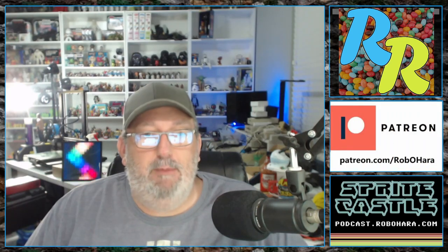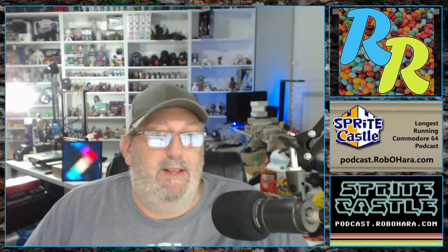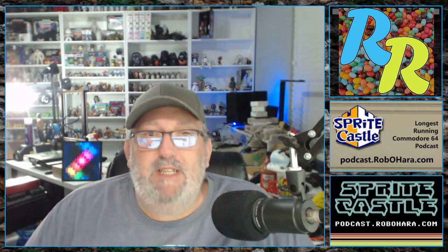Hello and welcome to Rando Rob. Each week I'll be showing and discussing one item from my large collection of collections. New shows appear every Monday, and throughout the week I'll be adding older episodes previously only available to Patreon subscribers. You can watch on YouTube at youtube.com/RobOHara, or find audio versions at podcast.robohara.com or through iTunes. Thanks for watching, and I hope you enjoy this vintage episode.